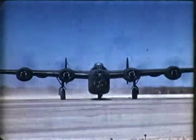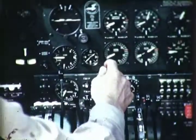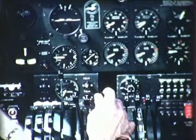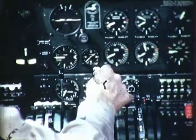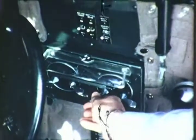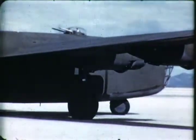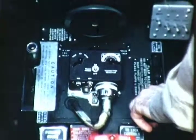The turbo supercharger provides the added 12 inches boost. Now retard the throttle slowly again to 1,000. Now on number three, open the throttle to 2,000 RPM. Check the magnetos. Then, before opening the throttles wider, extend the wing flaps in order to take advantage of the hydraulic pump, which is only on this engine.